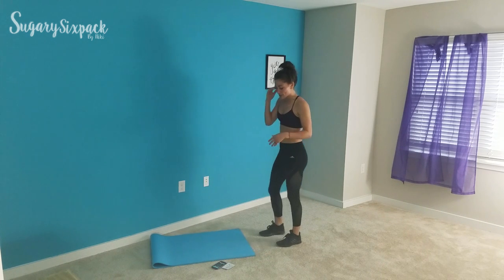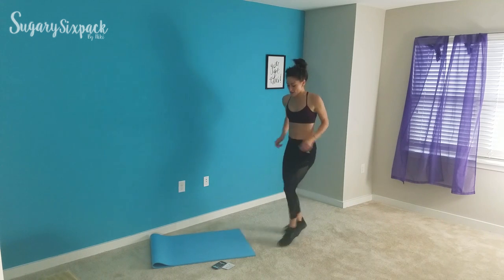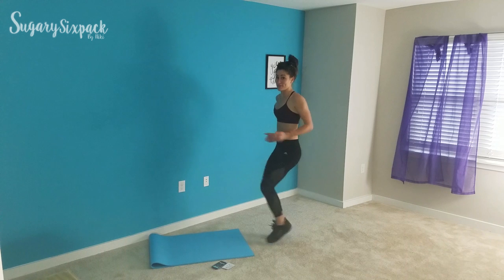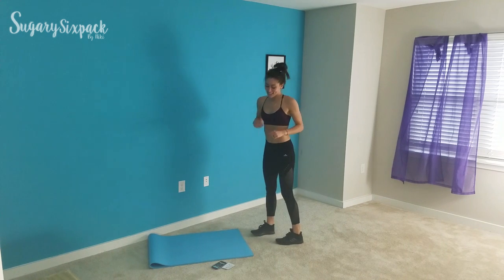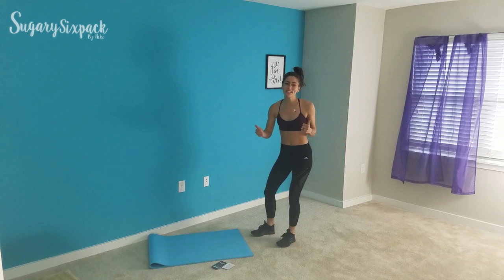After that we're doing front taps. If you have a mat you can tap back; if you don't have anything, just tap the front. Really quickly switching and tapping the feet, running the arms — a nice and easy one. I'm already getting out of breath. It's going to be a great day.